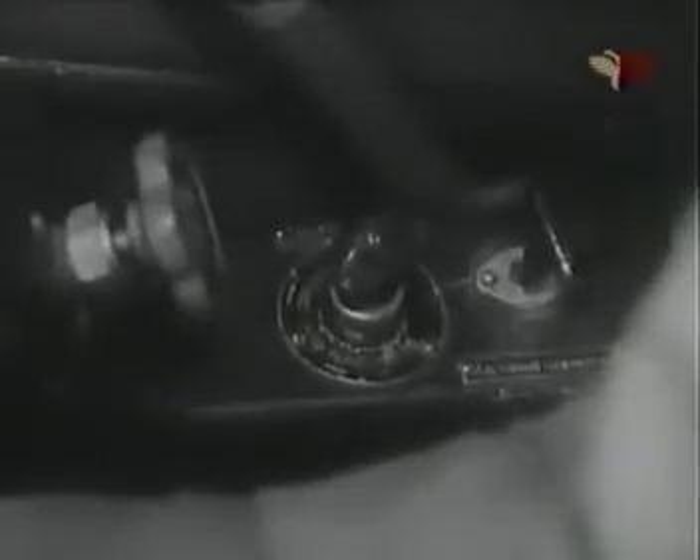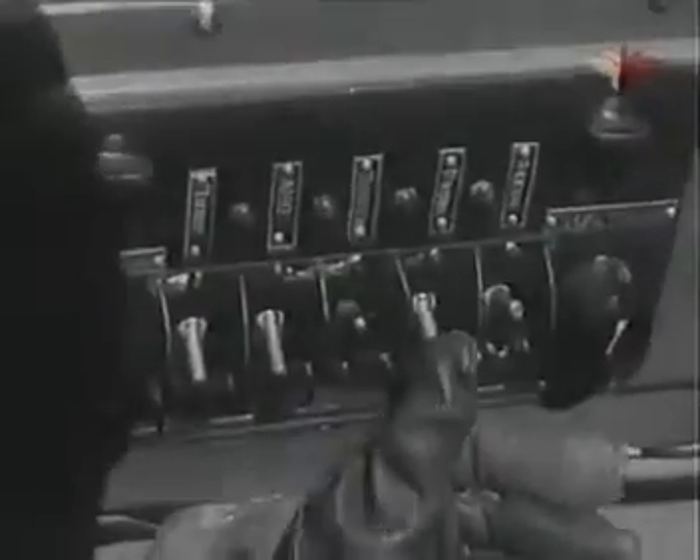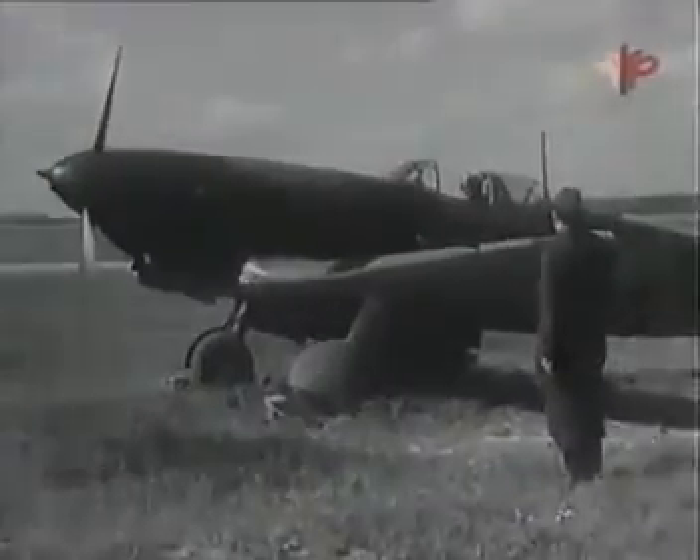Переведи шприц в положение «заливка цилиндров» и залей во всасывающую систему от 4 до 6 шприцев бензина. Поставь шприц в положение «выключено». Установи рычаг нормального газа в положение, соответствующее 600–700 оборотов в минуту. Открой кран бортового баллона. Включи аккумулятор и подай команду «От винта». Получив ответ «Есть от винта», открой воздушный кран самопуска.